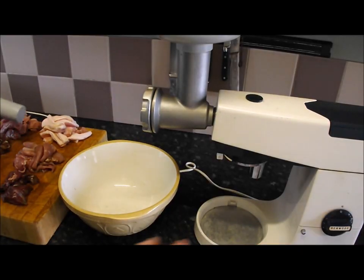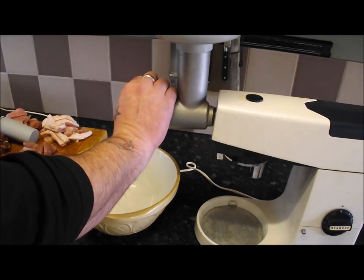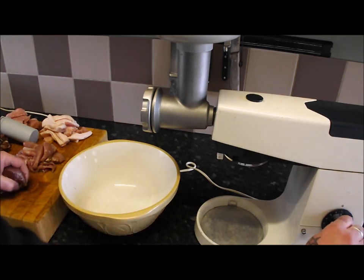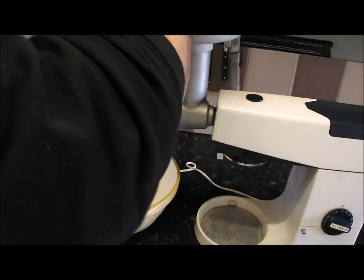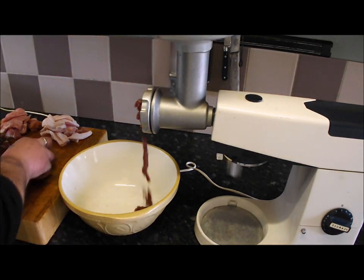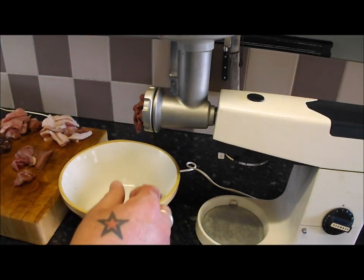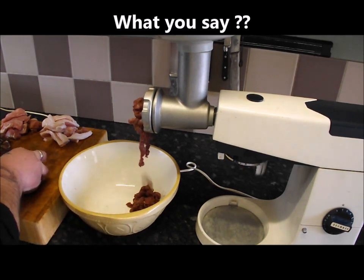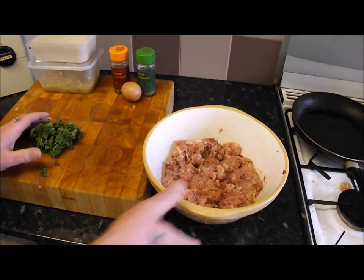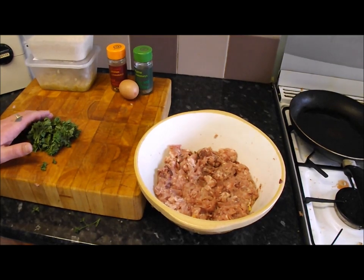I'm going to fire up this old beast — it's 25 to 30 years old. I've had cars that don't last that long! It is a bit loud so you might hear it. There's my lovely mixed game mince. I normally make burgers every game season — my default are the hopping hot bunny burgers, which is just rabbit with chili.